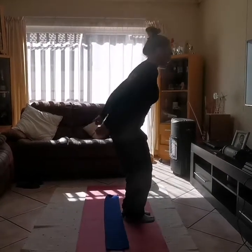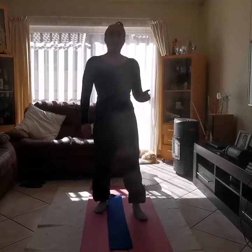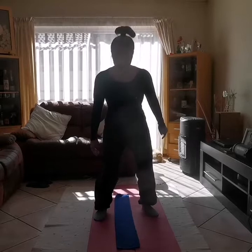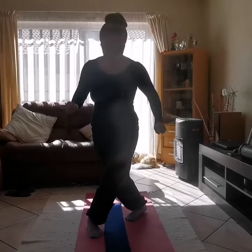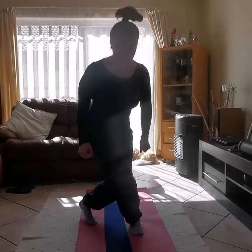1, 2, 3, 4, 5. Good. Okay, the last exercise for warm-up is crisscross jumps — this might be a challenge for some of you, so just try your best. Watch me first: you're going to go cross and open, cross with the other leg and open. We're going to do that only 5 times. Is everybody ready? Let's go, in 3, 2, 1. 1, open, 2, open, 3, open, 4, open, 5, open.